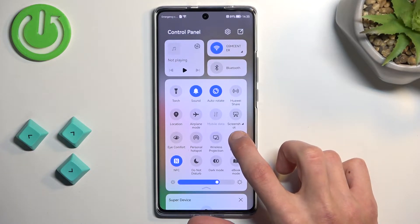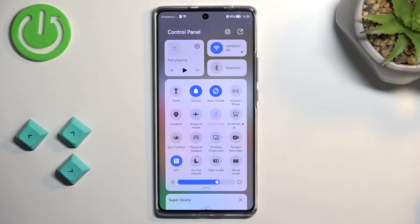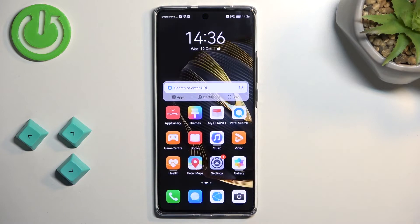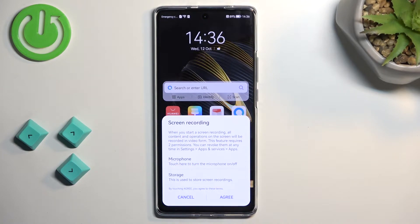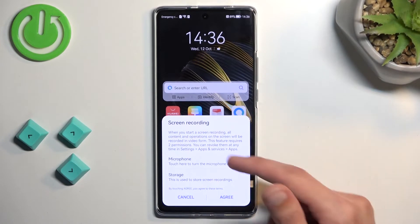So, once you find it, I was gonna say we can hold it, but it looks like it doesn't do anything. So I guess we just tap on it.